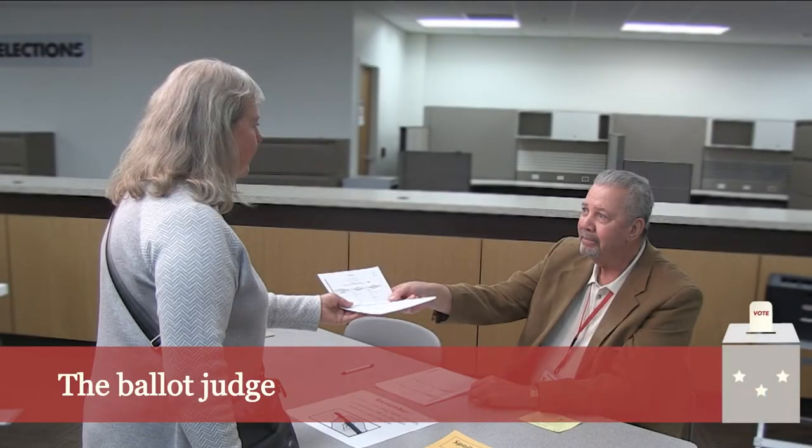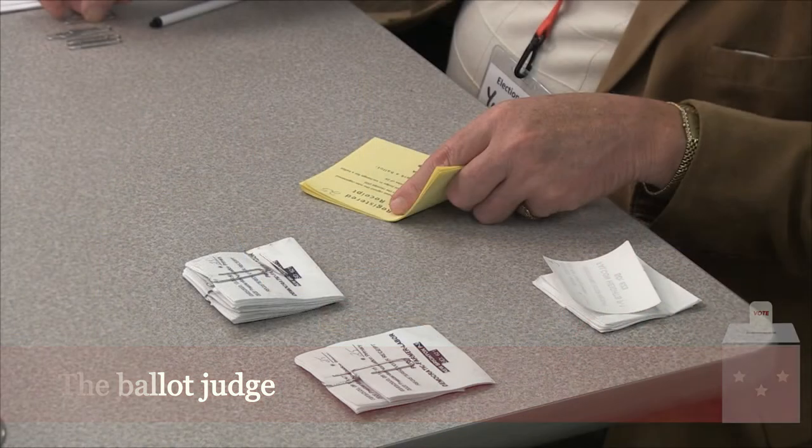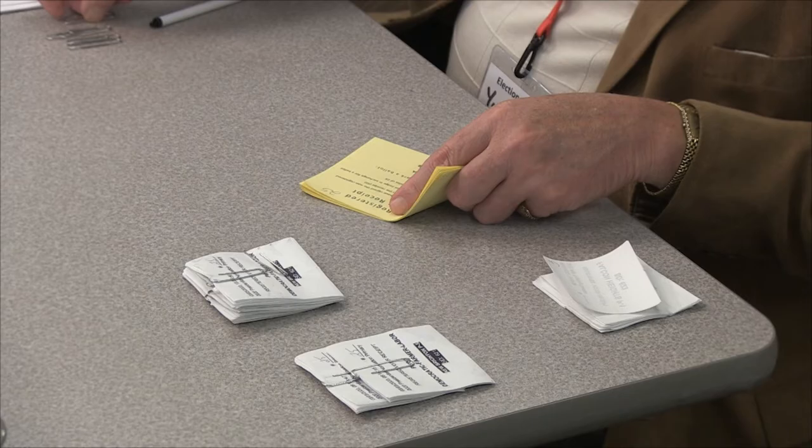The ballot judge issues ballots to voters and helps balance polling place statistics by accurately collecting and counting ballot receipts.